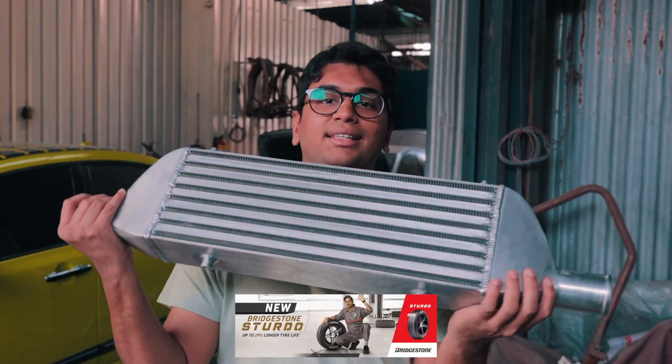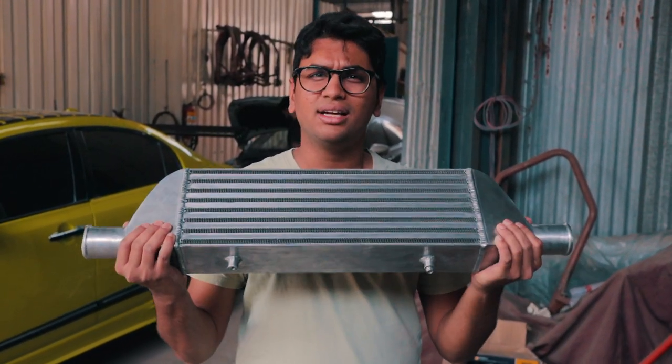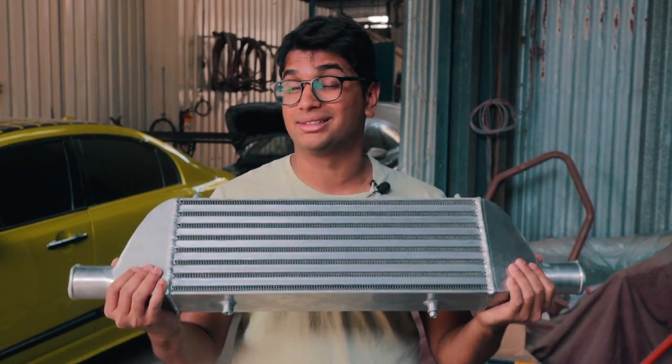This is the intercooler we are going to be fitting today. It's a Garrett Core and it's rated up to 300hp for any car. It's a universal intercooler, not really a Hyundai-specific part. Hyundai doesn't have the greatest aftermarket support, so sometimes you have to make do with custom parts.